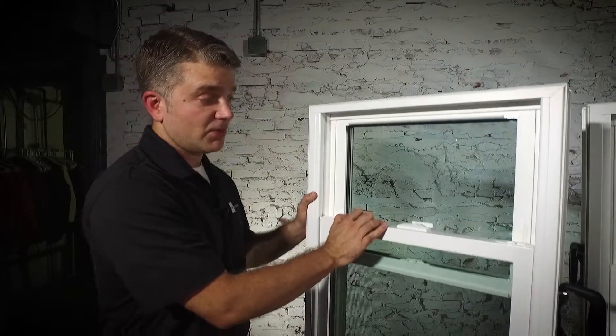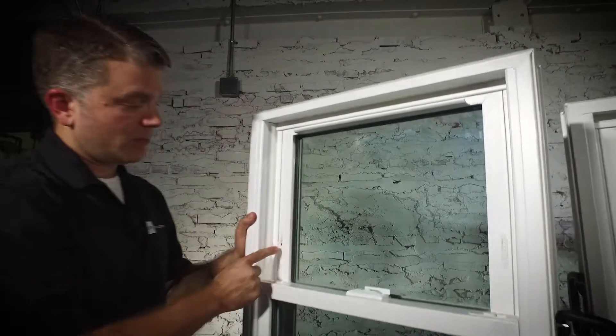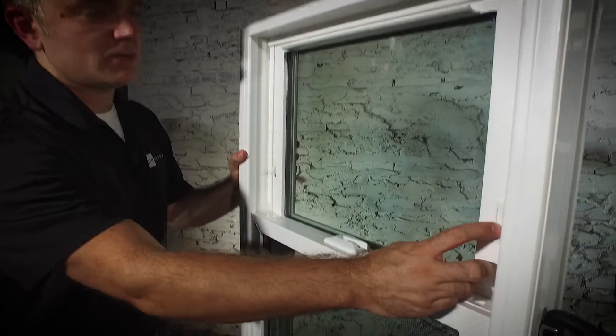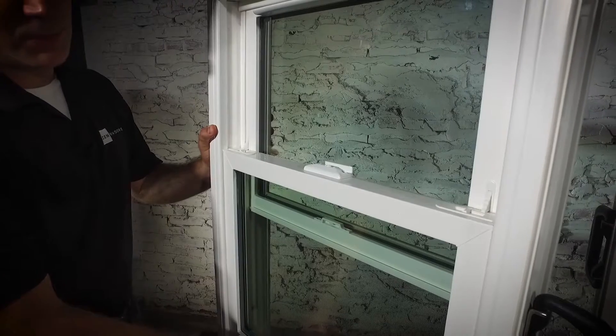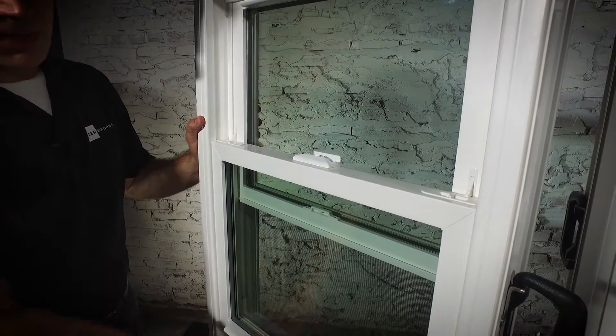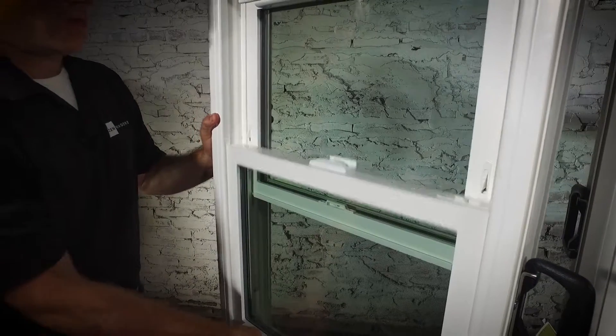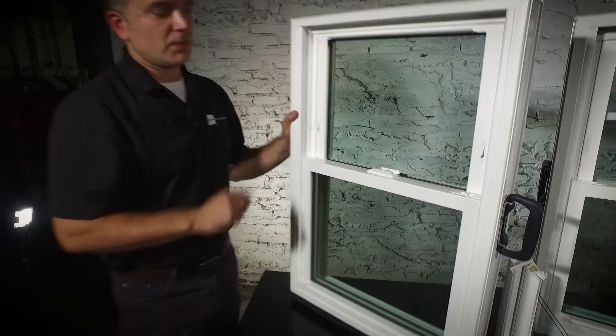Another nice security feature of all three of our windows are night latches. When these are engaged, they tilt out slightly and allow you to open the window just a few inches. It helps with safety in the evenings and also ventilation so that you can feel safe in your home. That is the Zen Karma window.